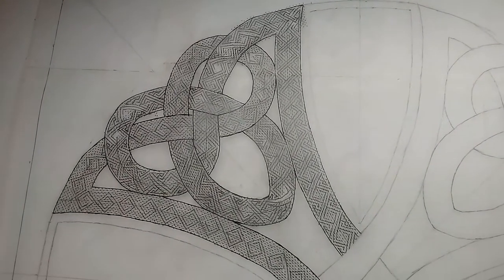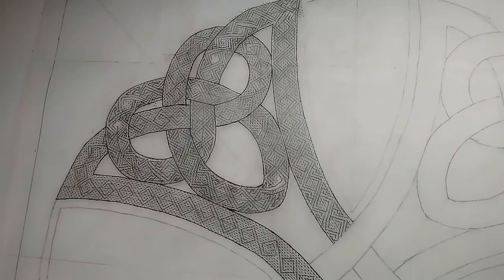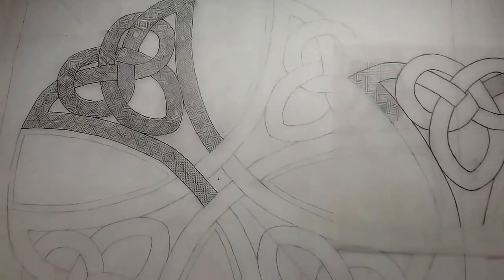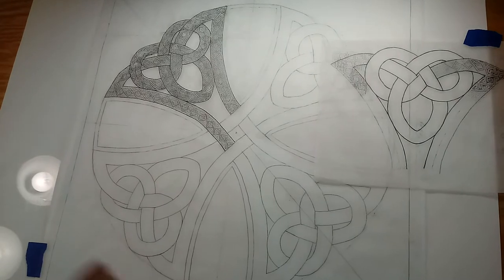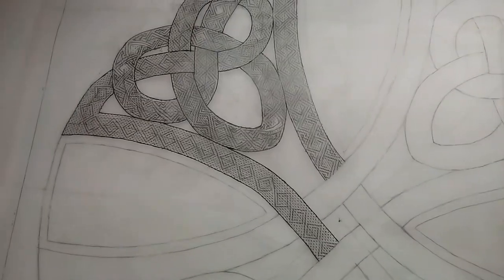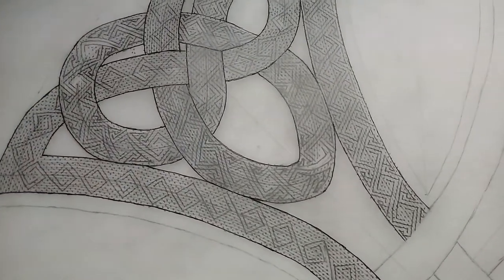Hey everybody, it's Gina Kern. I hope you're having a wonderful weekend and a great Sunday. I've been working on the arm of this large Celtic cross that I'm doing for my sunflower drawing that's coming up. It's going to be twice as big as every other drawing that I've done before, and I thought that you might like to see a little bit of the behind-the-scenes, how-the-sausage-is-made kind of details.